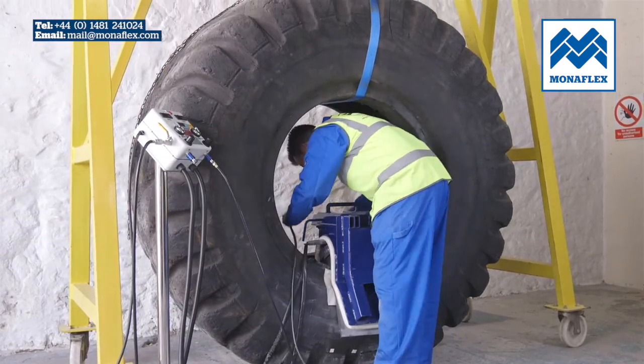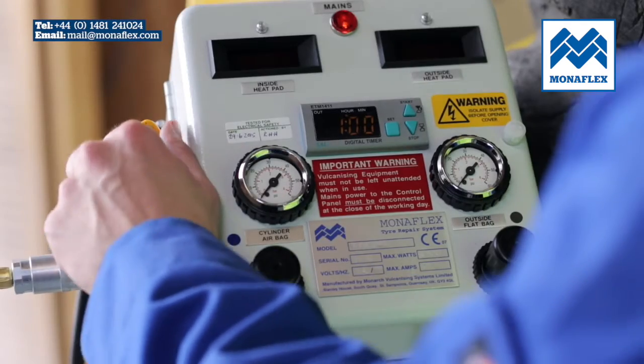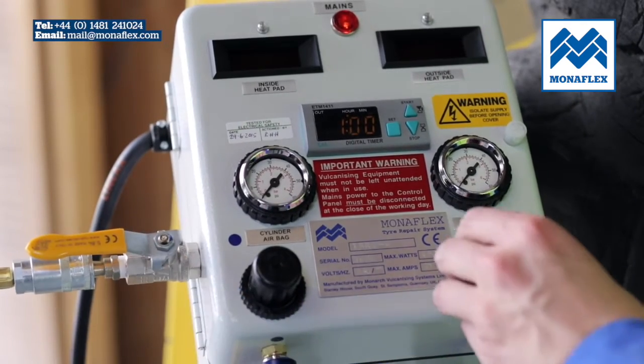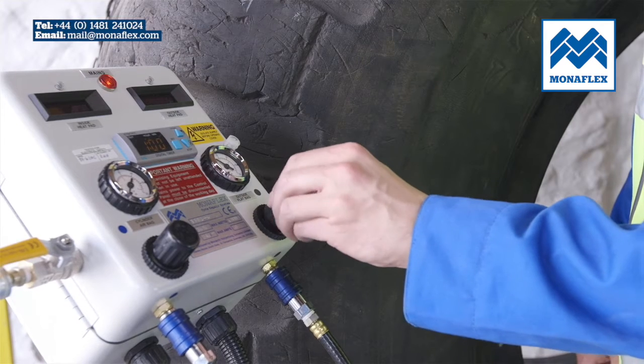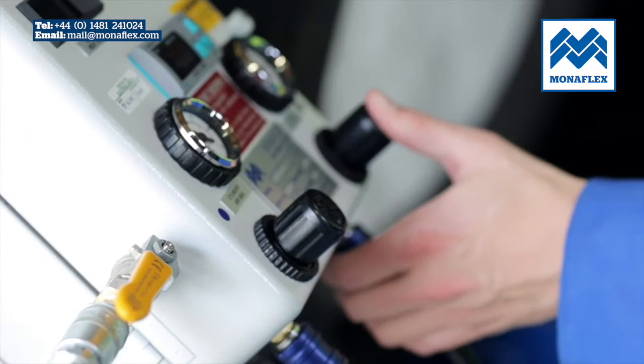Connect the black air supply line to the black hose on the airbag. With the incoming air tap open, use the black regulator knobs to adjust the pressure on both air gauges to 30 psi. When set correctly, lock off by pushing the regulator knobs down to click.